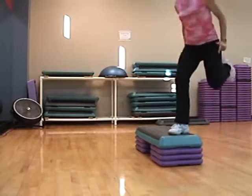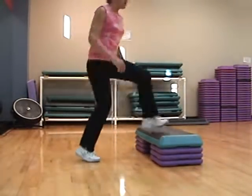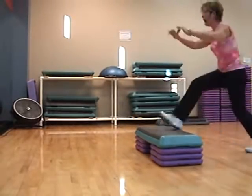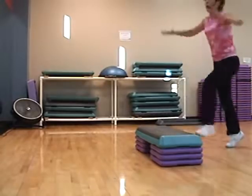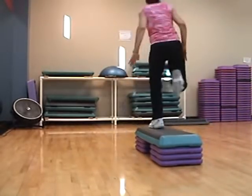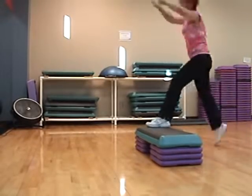Soft straddle around the world. Basic. Hand curls. Single, single, double. Swing the double. Single, single. Double. Swing the double.